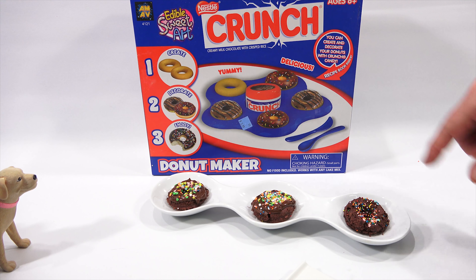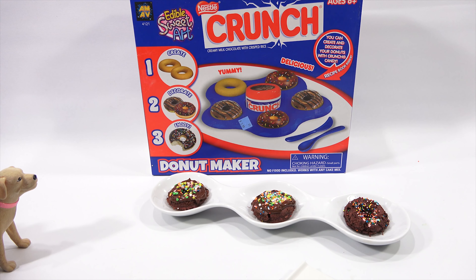Recipe book inside — probably in their big recipe book. Maybe it was missing. It was at a second-hand store. Thanks for watching, everybody. Later. Bye-bye, buddy.